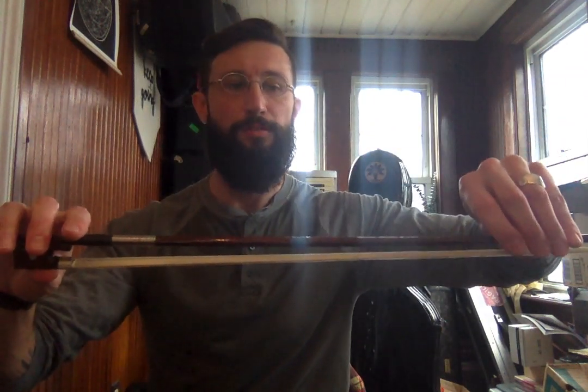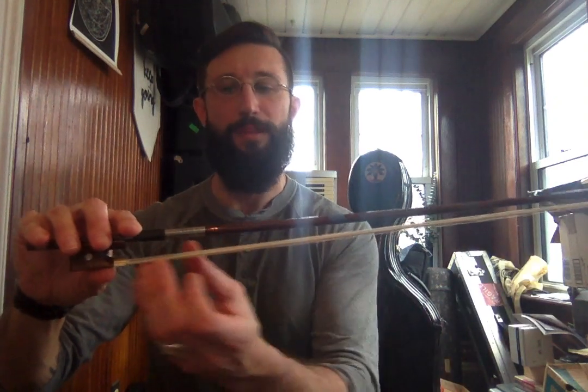Once I have it tightened properly, I can practice my bow hold. I'm going to hold the stick of the bow with my left hand. I don't want to touch the hair because the hair is coated with rosin — that block that looks kind of like tree sap, which turns into powder on the strings and helps the hair grip the strings. I don't want that to come off on my fingers, so I'm going to hold it by the stick.